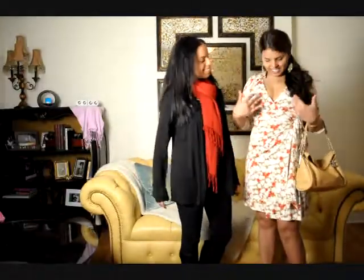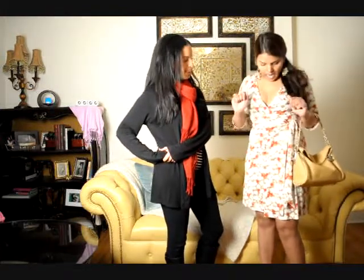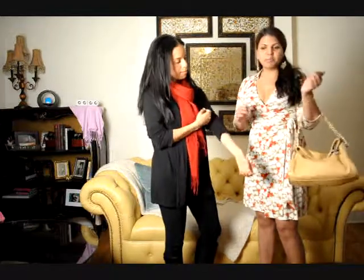So this is the outfit we picked out for the florals. We chose one of my favorite Diana von Furstenberg floral wrap dresses in jersey knit — actually, I think it's a silk jersey blend. Tell us a little bit about how you put together and styled this outfit.